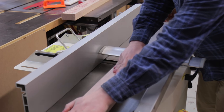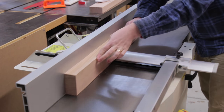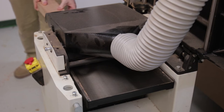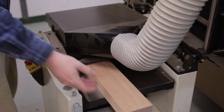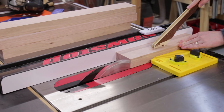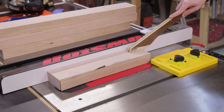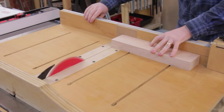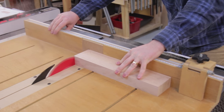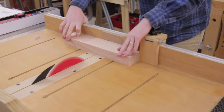I started by dimensioning all the stock to be square on four sides. Although I'm using hardwood for this, it's 90 by 45 — standard construction timber size. Using the crosscut sled I could cut the parts to length, first by squaring one end, then flipping and putting that cut end up against my stop block.